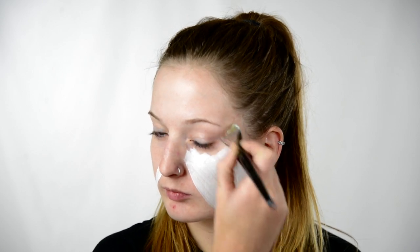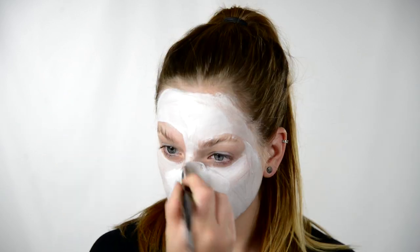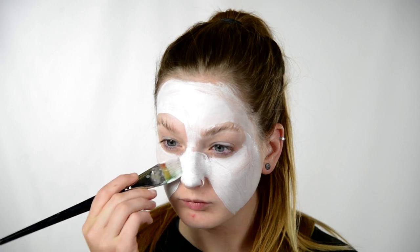Start off with white face paint. I'm using DFX white. And of course, I forget to freaking block out my eyebrows as usual, so that's what I'm doing now. Then I will just go around that while it's drying and fill in the rest of my face white, leaving a spot for the blue.